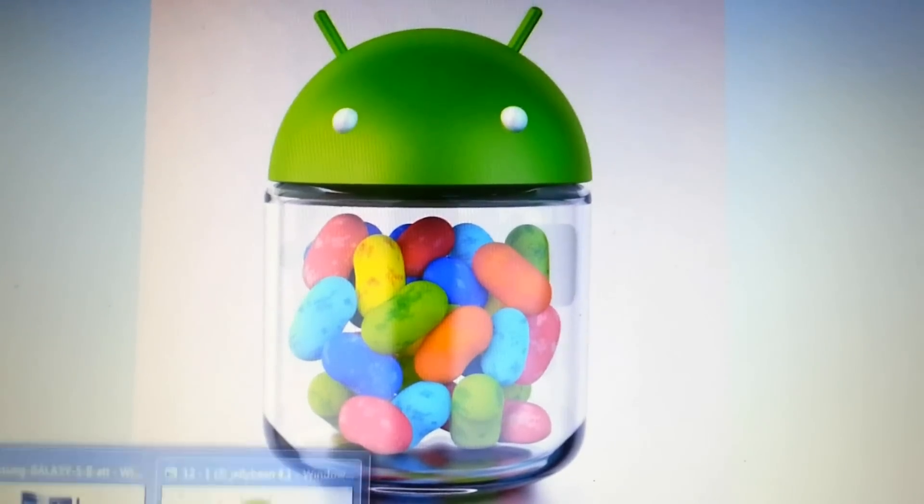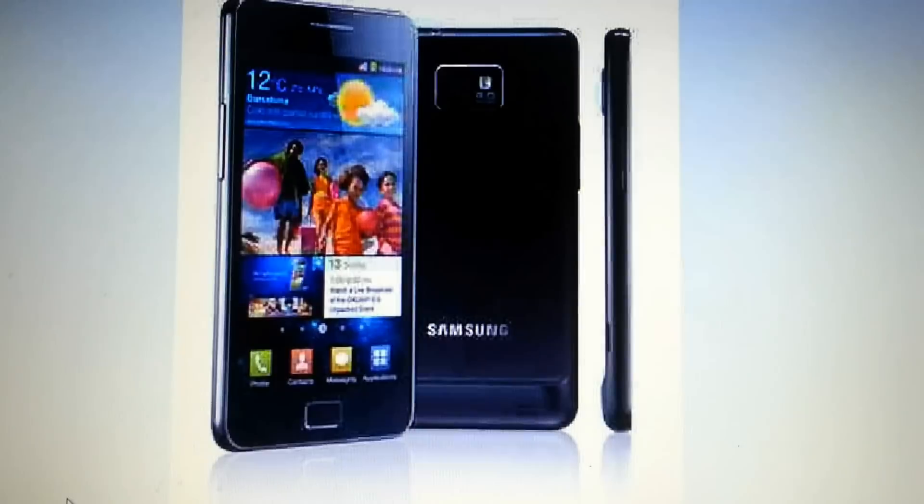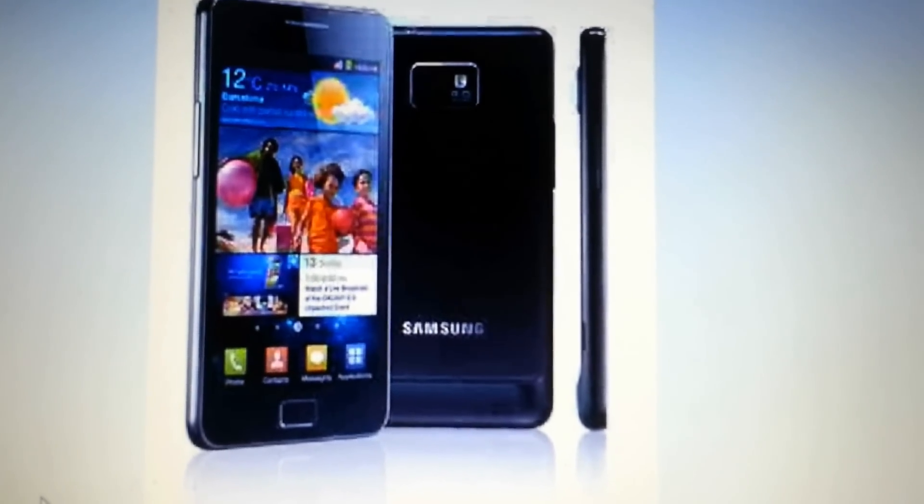Now, they've been working really hard and they are saying that in a couple of days or a couple of weeks they will have a fully functioning Jelly Bean build for the device.